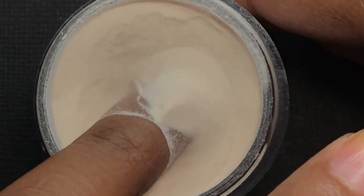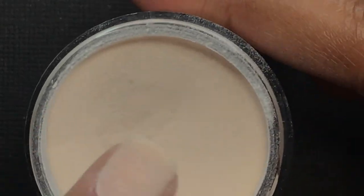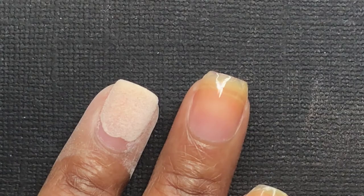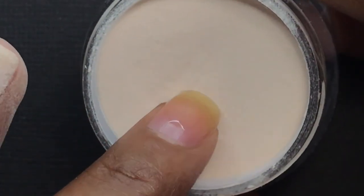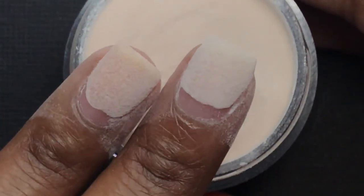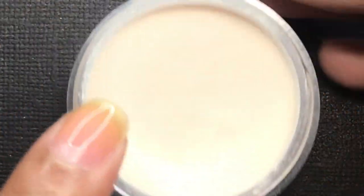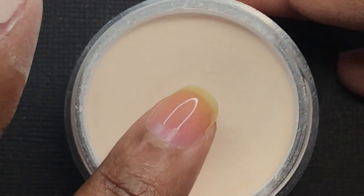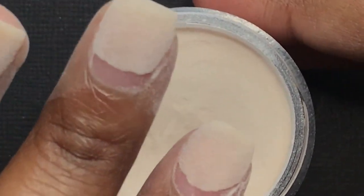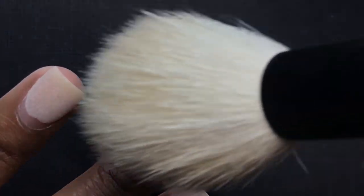I'm only applying the bonding gloss to about three-fourths of the way down my nail, then dipping my nail in the lightest color dip powder and tapping off any excess. I continue that step on all my nails. The reason I start by going only three-fourths down rather than all the way is because I don't want my cuticle area to be too bulky. If you apply too many coats of dip powder near the cuticle, it doesn't look natural at all. I'm building up the nail gradually.